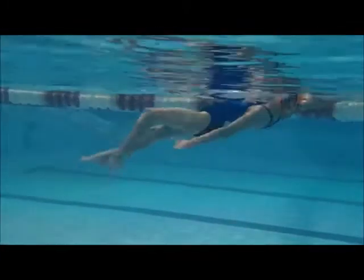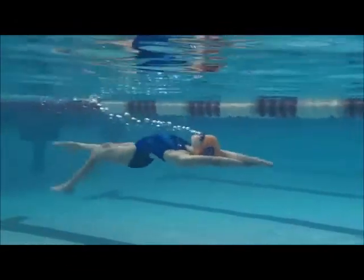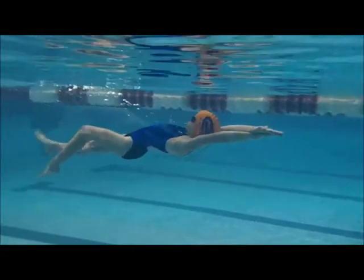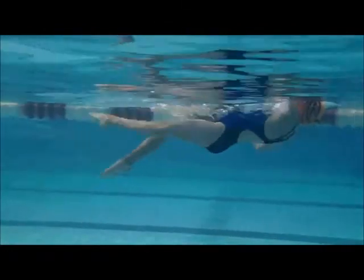Good streamline, except right there — right when you get to the surface of the water. See how you tilt that head up? You want to make sure you stay in streamline the whole time.